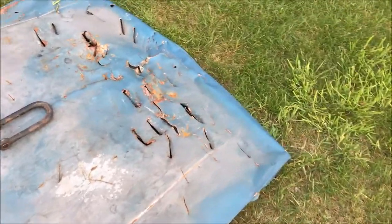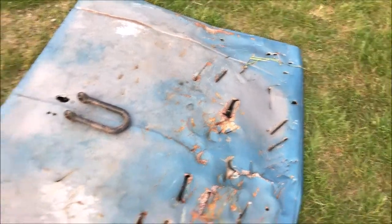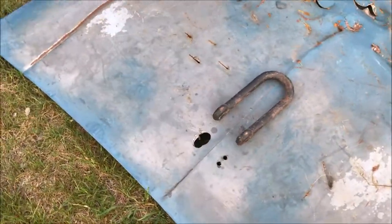So this one is from an S10. Based on all those marks, looks like somebody tried to open it with an axe. And because the front of the hood is all beaten up like that, I'm going to drag with this side towards the tractor.